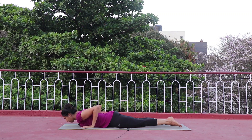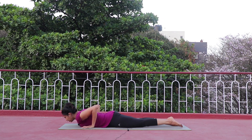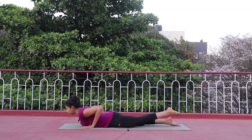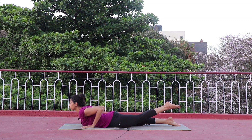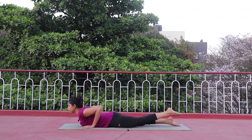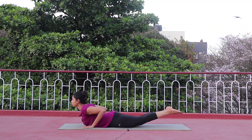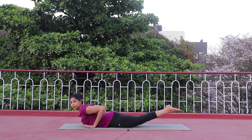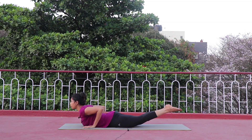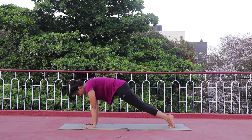Same thing on the other side — inhale left leg up, toe pointing out, exhale down. Inhale up, exhale down. One more — inhale up, hold: five, four, three, two — make sure your spine is slightly engaged. One, down. Now both legs off the mat — inhale up, breathe in, breathe out. This asana looks very simple but if you're holding here you can feel your whole spine being engaged. Three, two, one — drop it down.